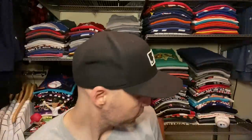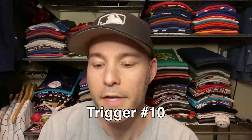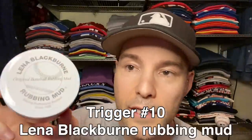I think that's nine triggers — I hope I counted right. If I'm off by one, you'll have to forgive me. This next one is pretty cool and it might be tough to do on camera because of the angles — check this out. You hear that? What could this be? Our last trigger is a container of Lena Blackburn rubbing mud.